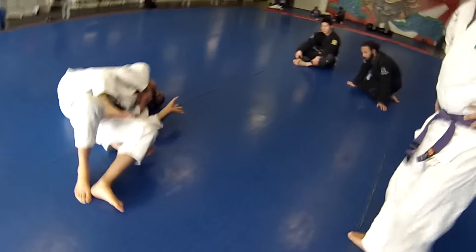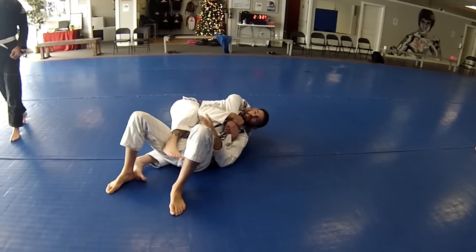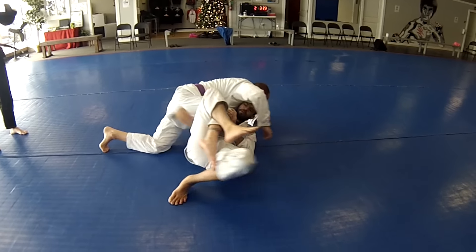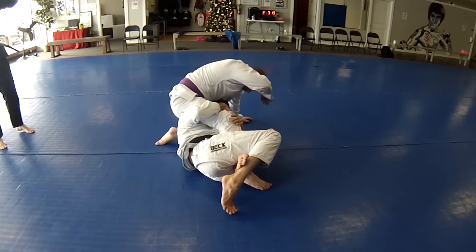You can use your bottom hand to push and get your head to the mat. From here, you're going to use your hip to start getting out of that bottom hook, walking out. This hand is always protecting you from getting mounted. Most of the time, by the time you get about here, they're already trying to get on top of you. We're going to slide our arm under the legs and get into our deep half guard.